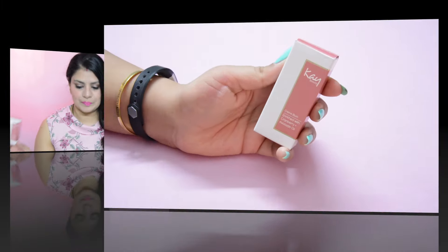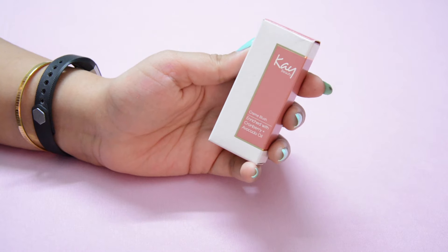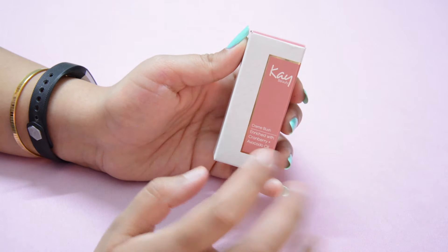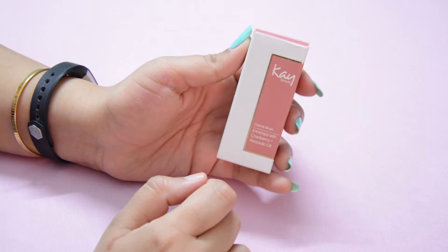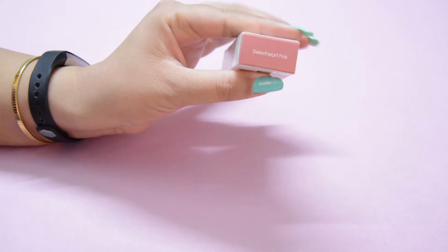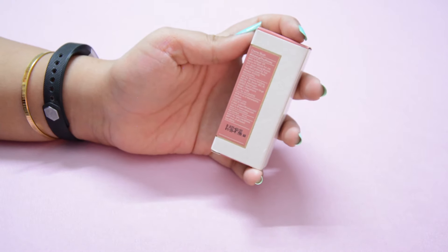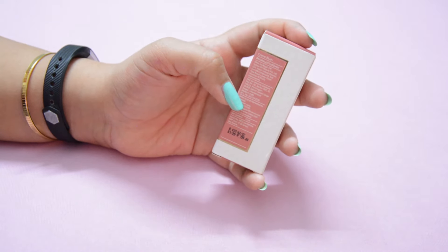Let's talk a little bit about the packaging. This is how the outer box of the blush looks like — a very regular K-Beauty packaging with a color-coordinated outer box. The actual color of the blush is reflected on the box, while the white portion contains the K-Beauty logo. The name of the blush is mentioned right on the box itself, and if you flip the box, the manufacturer details, expiry, and everything else is mentioned on the packaging.